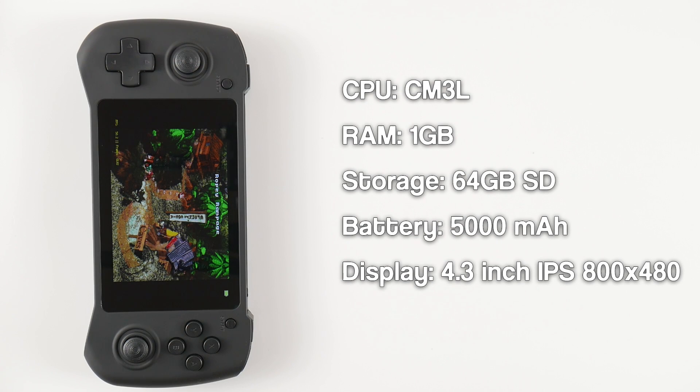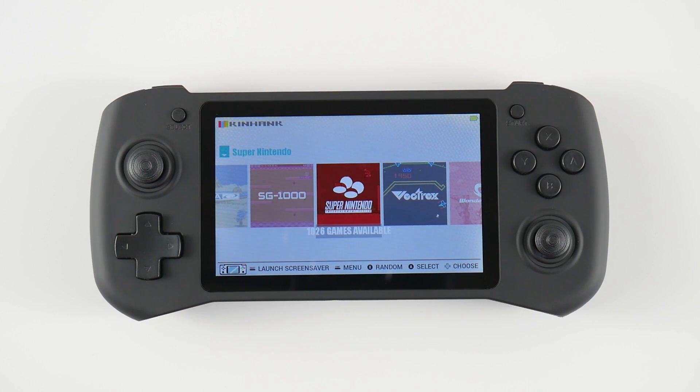The GP430 comes with a Raspberry Pi CM3 Lite with 1GB of RAM, 64GB of SD card storage, a 5000mAh battery with support for quick charge, and a 4.3 inch 800x480 IPS display. Let's first take a look at the front of the device.